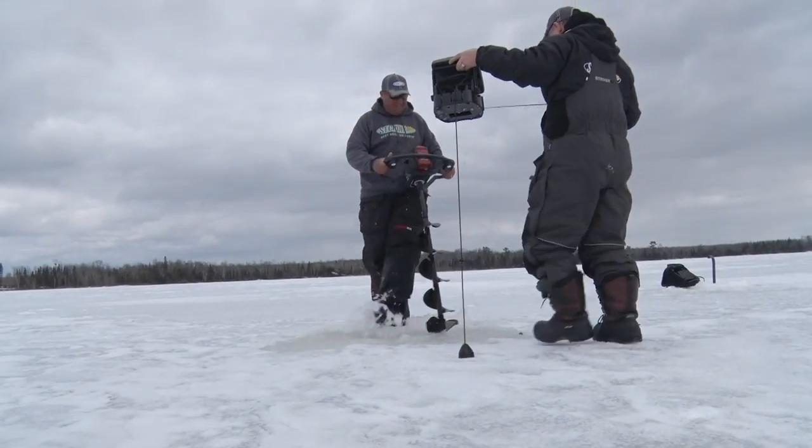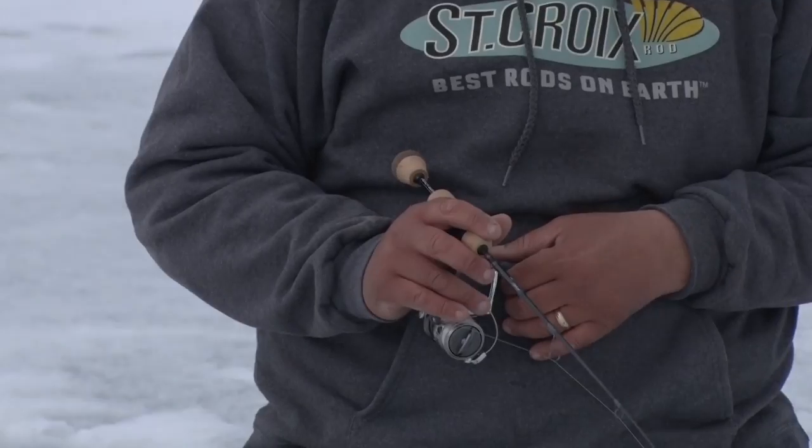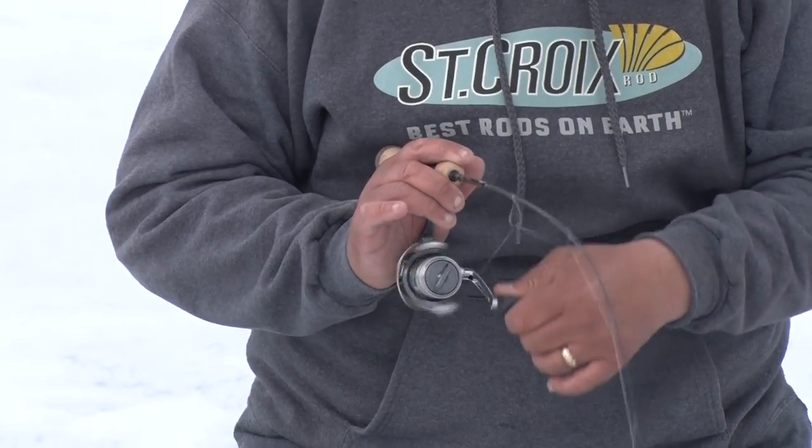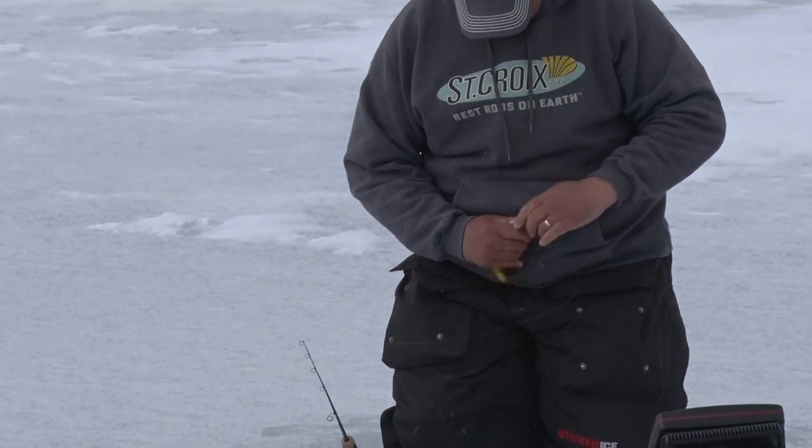Hey, welcome back to Midwest Outdoors. I'm fishing with my good buddy Dave Lofgren. We're fishing with some new CCI rods in the lineup of perch seeker rods. I absolutely love perch fishing. This time of year, nothing better than hitting the ice on a nice warm day and wailing on some perch.